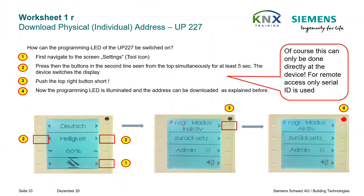If you have physical access to the training kit — not applicable for online training and remote access — how can the programming LED of the UP227 be switched on? First, navigate to the screen settings tool icon on the front panel of the device. Press the buttons in the second line from the top simultaneously for at least 5 seconds — the device switches the display. Push the top right button briefly; now the programming LED is illuminated and the address can be downloaded.